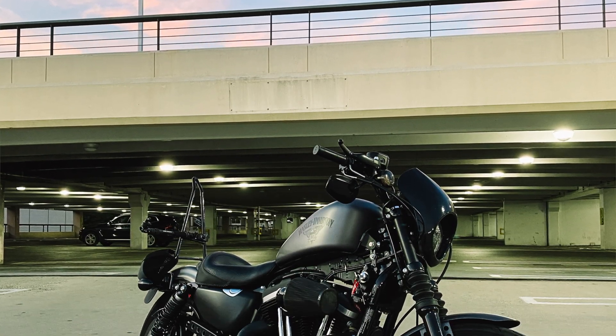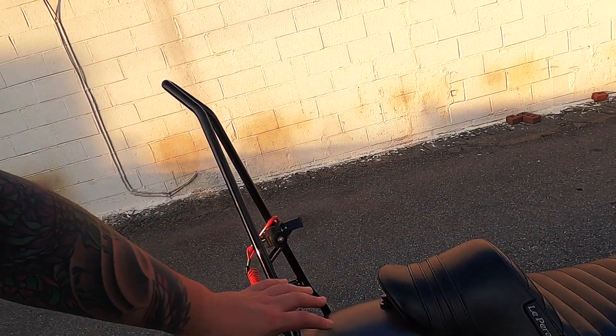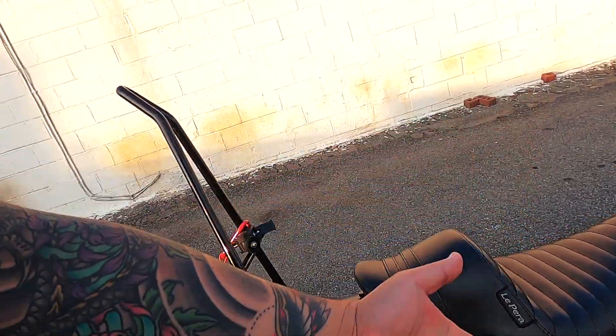A little story time — I had the Mustang Vintage Solo for about two months and that's probably the most comfortable seat I've had, but I just didn't like the look of it. From the side the bike looked fine, but when you get back towards the rear fender, it just kind of bumped out a little bit too much. It threw off the proportions of the bike. So I knew I wanted something with a more pleasing aesthetic, which is why I got the LaPera seat.